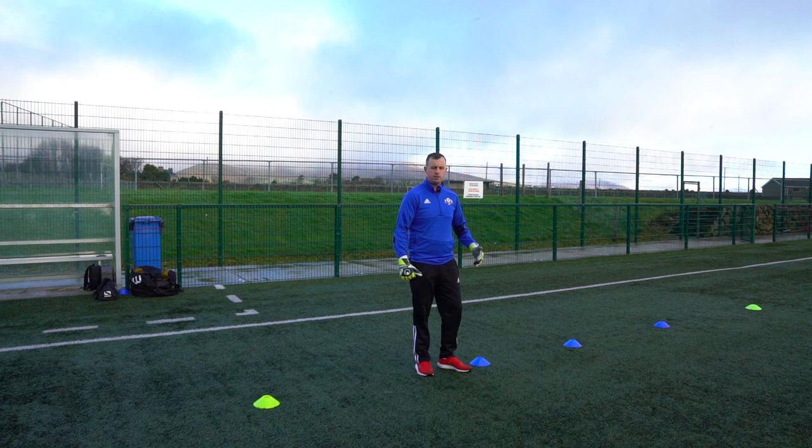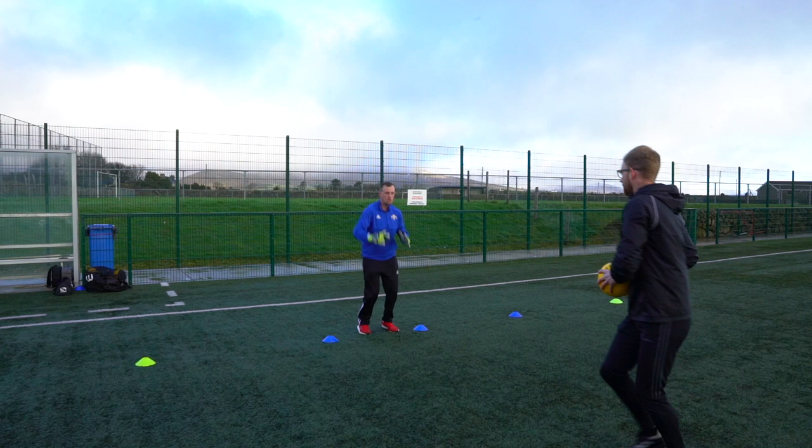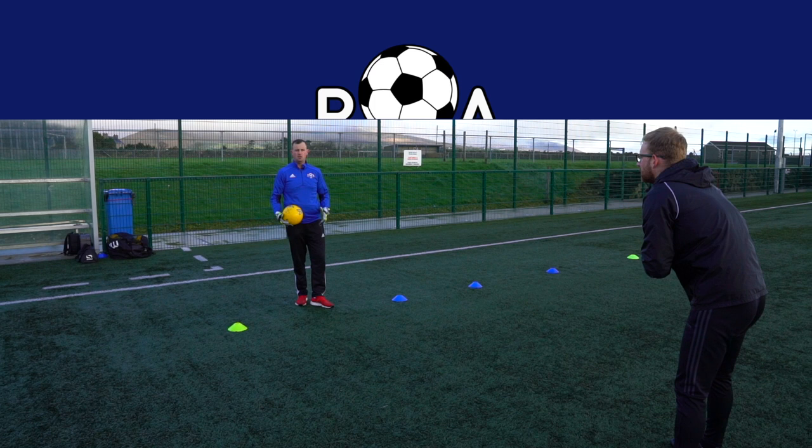Okay folks, so we're going to do the same again, only you're going to jump over the cones, keeping both feet nice and tight together, springing as high as you can. Nice and quick jumps — jump, catch, nice and quick: one, two, three — keep it going. Last one, lovely.